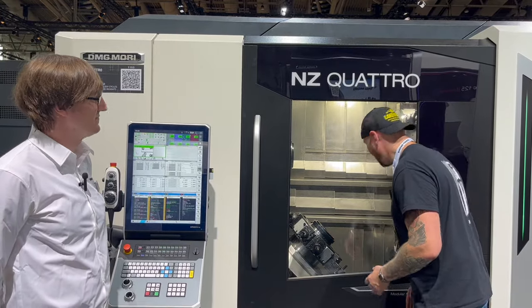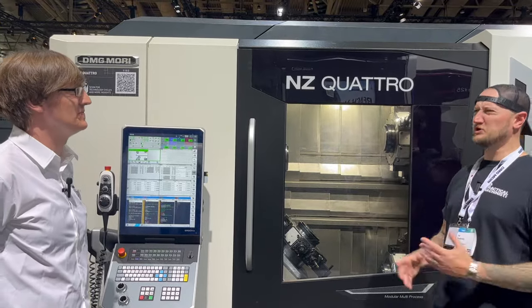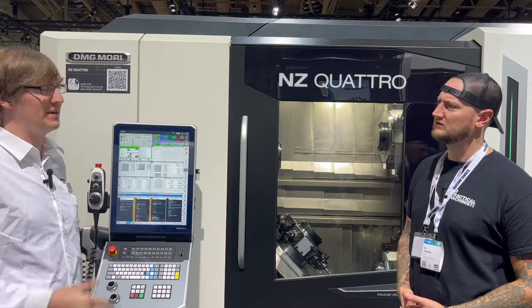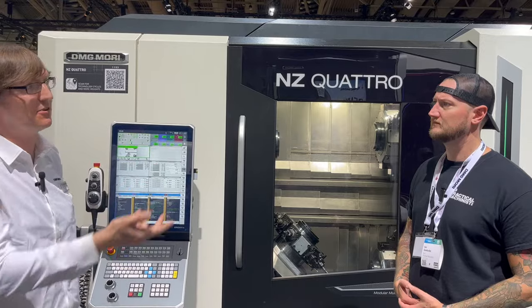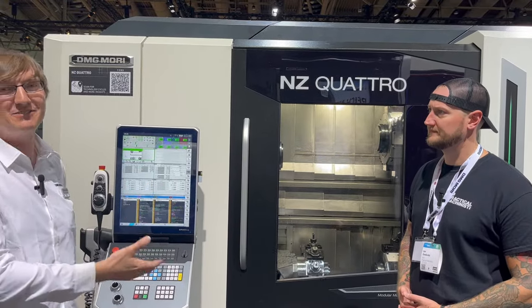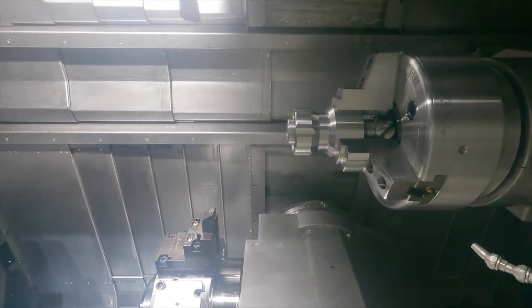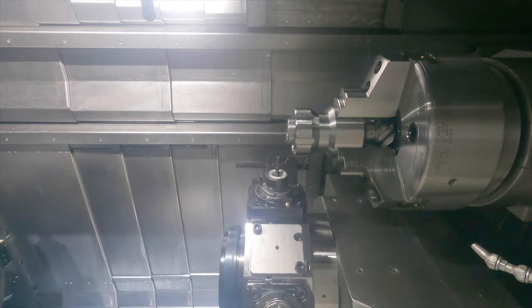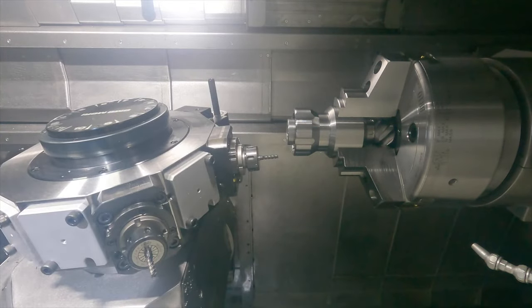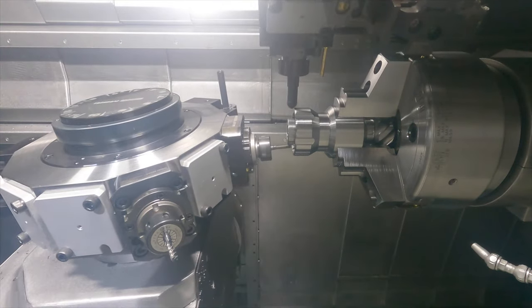That is absolutely crazy — what kind of customers use this? If you have a lot of mass production parts, say 10,000 or higher, you can run this machine all night and have a lot of finished workpieces in the morning. This machine has tool probing and automatic touch-up. Especially for turret machines, the sister tool feature means after a tool's life is finished you switch to the next tool and continue the same operation.